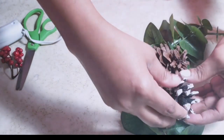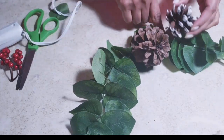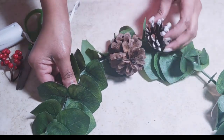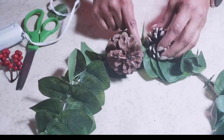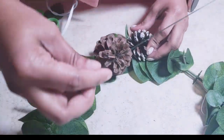Now I will be adding the second pine cone opposite to the first one — this is a frosted pine cone. You position it and look whether it looks good, and you can change the positions as you like. The same way I'm going to attach the next one.